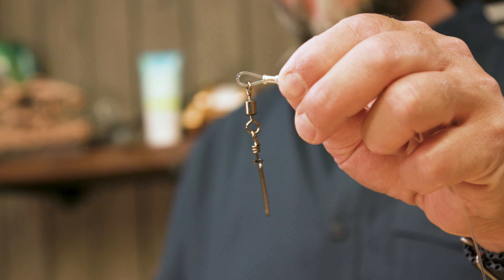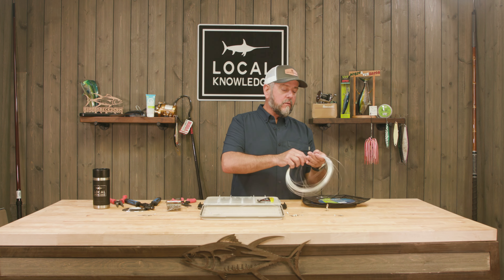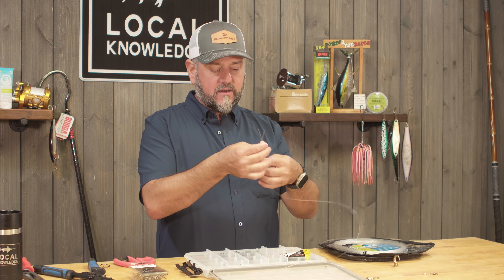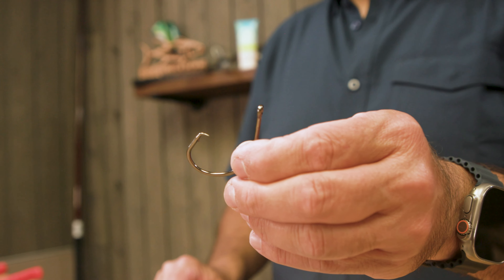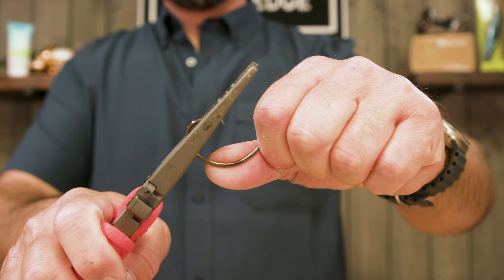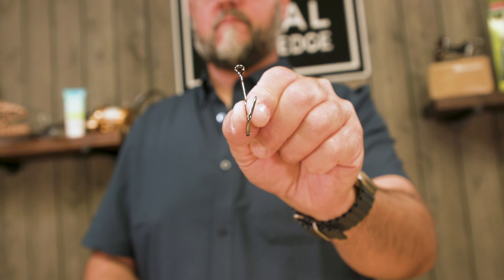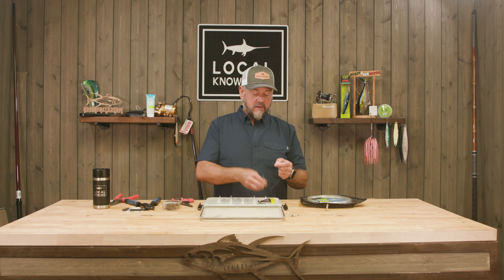Now we've got our rig — sinker here, snap swivel there. Let's lay it out and make a couple of drop arms, about six inches long, sized so they don't tangle going down. Cut one, now you know the length, cut another one. Here's the trick with these hooks: as an inline circle hook it's great for billfish because it only hooks the corner of the mouth, but for deep drop species where fish are hooking themselves at much deeper depth, I like to offset them by twisting the hook point slightly. That makes the hook a little more snaggy and improves your odds — these fish are hooking themselves down deep and you need every advantage.